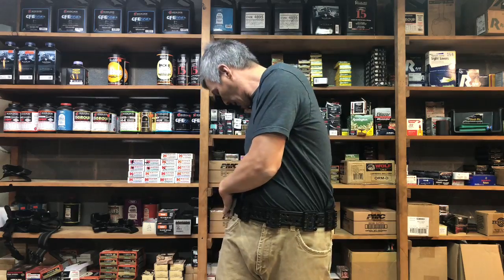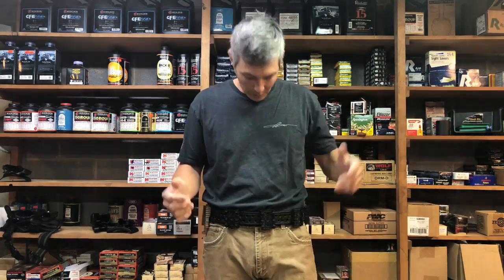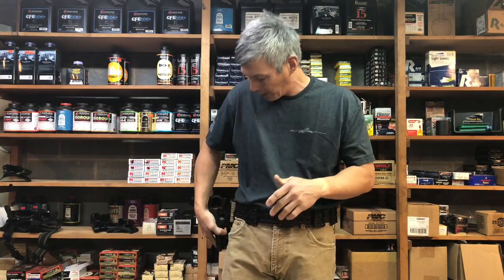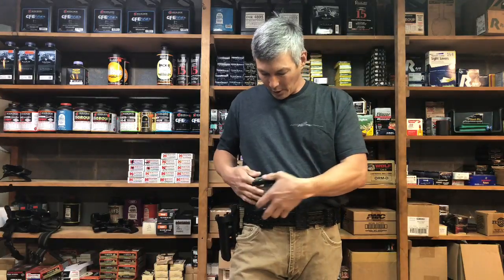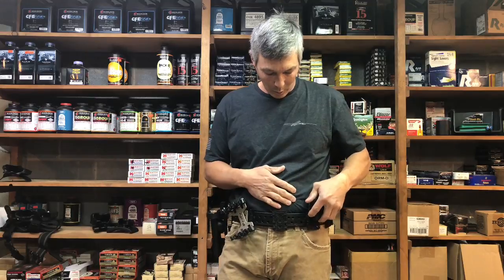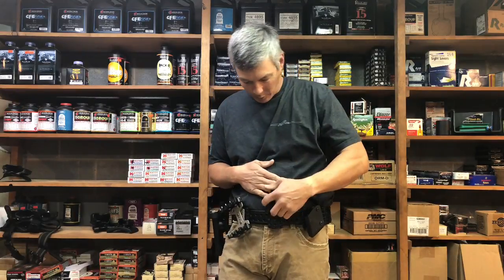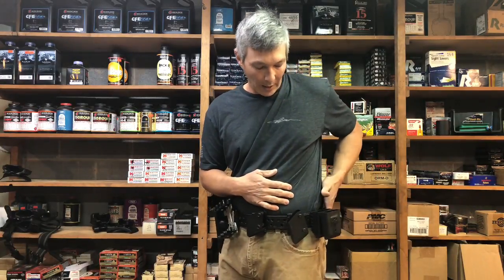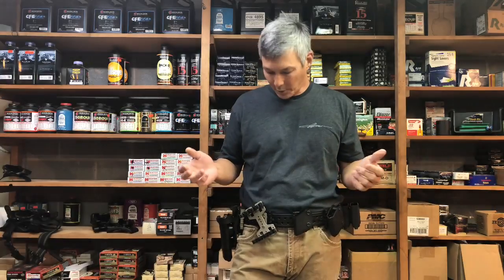I always start with the QLS first, place it where I need it, work around the belt, then hook the tabs on the back. I'll go with the holster first since I'll always need it on a pistol stage. Then I place shotgun carriers where needed — maybe one or two — then pistol mag pouches up front, and I keep a spare slot in case I need to add another shotgun holder or accommodate stage-specific needs.